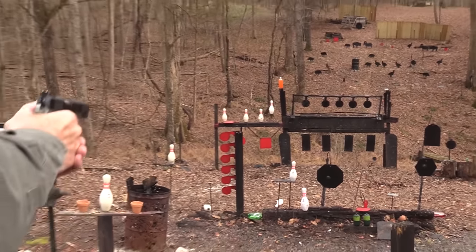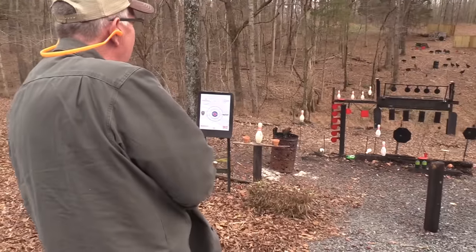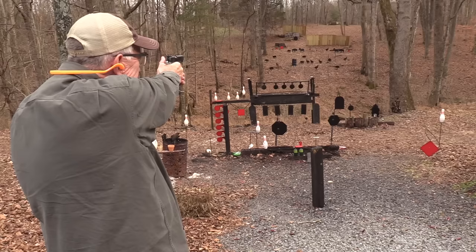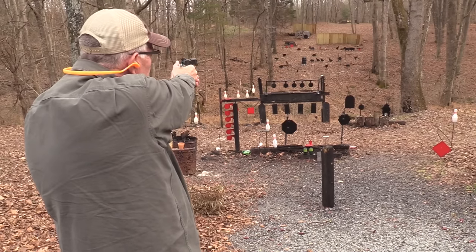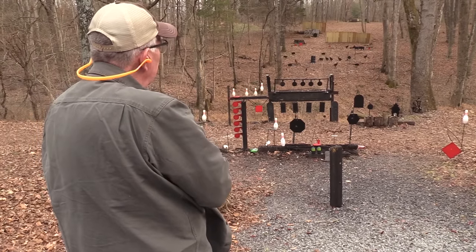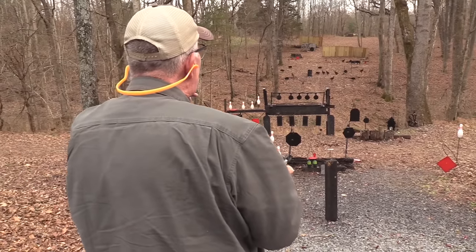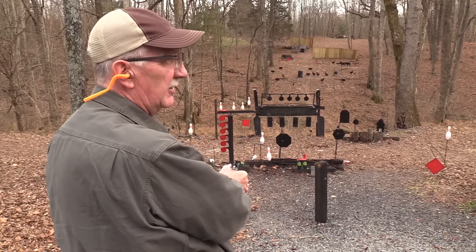Boom — that blew it up. Nice. I'm going to take out a buffalo with this Gold Dot. Speer Gold Dot, Federal Premium. Works. Yep, got a pig — scared the pig down. If those had not been hollow points, probably wouldn't have gotten them, right? But it killed them — just enough expansion. And if you believe that, you must be new to shooting.